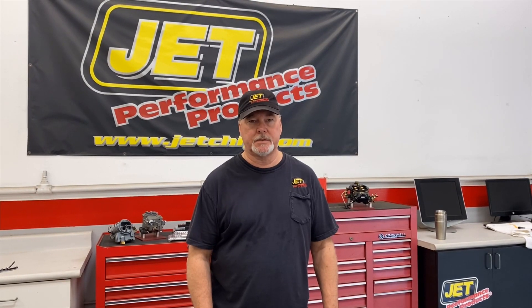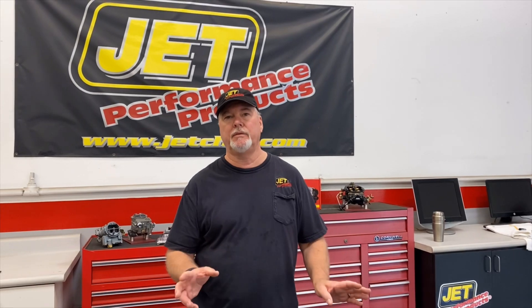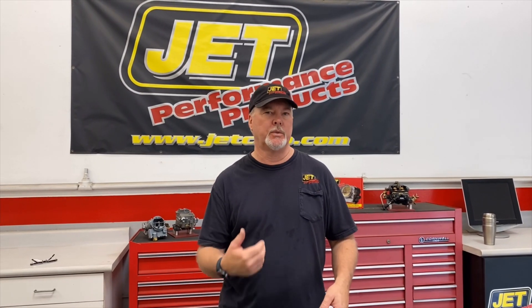Hi, Brian from Jet Performance Products, coming to you today from our headquarters here in Irwindale, California. Today we're just going to shoot a quick video on installing a throttle body and doing the relearn process.